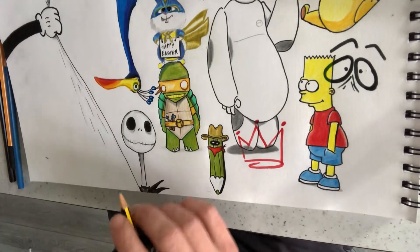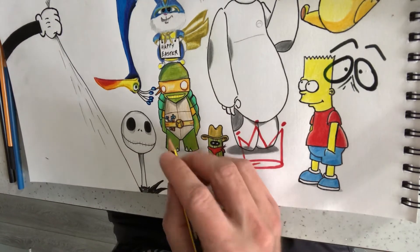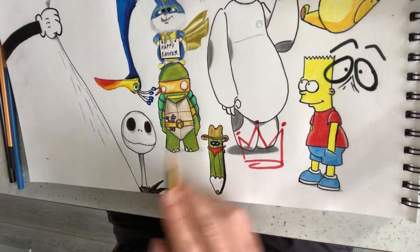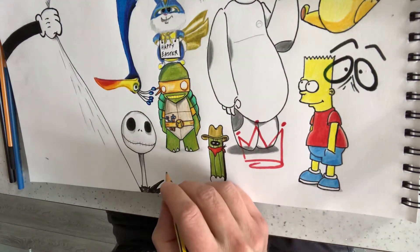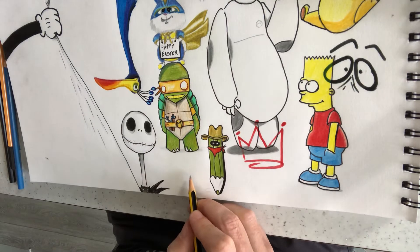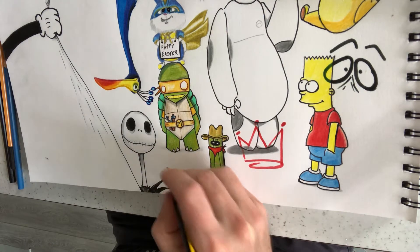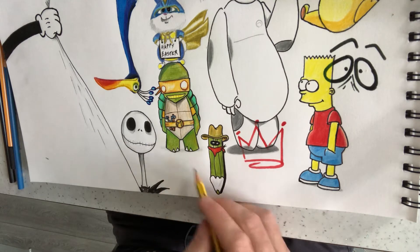Hi guys, it's Paul again from my YouTube art channel. So today for this video, because I've been doing a bit of graffiti art on this piece, I'm going to do a spray can that's fallen over on its side and spilt on the floor. I'm thinking about doing it in this area here where we've got a bit of white space.